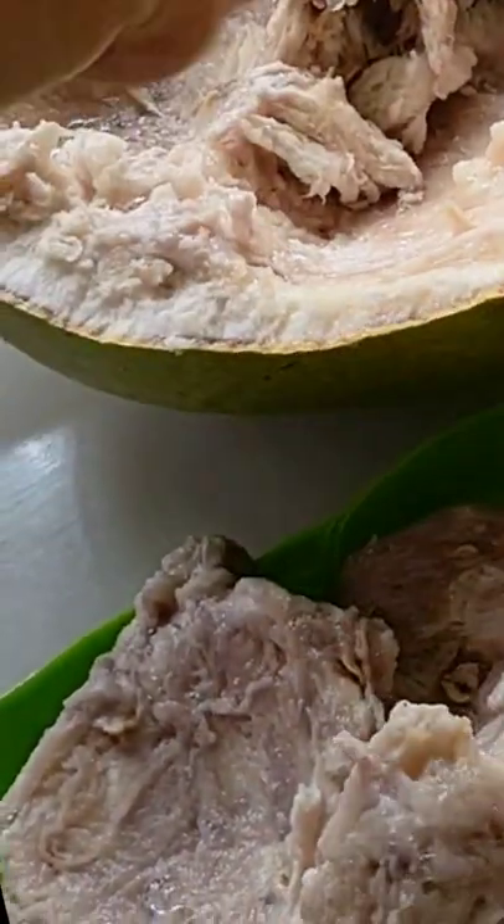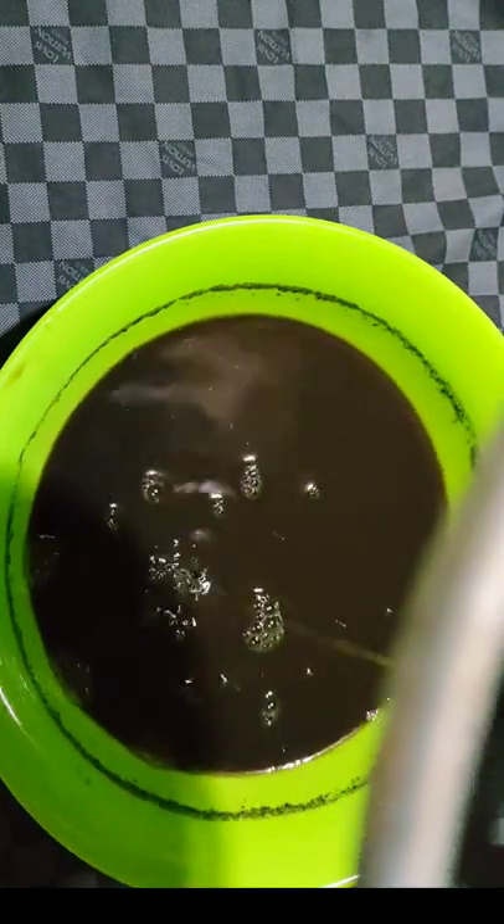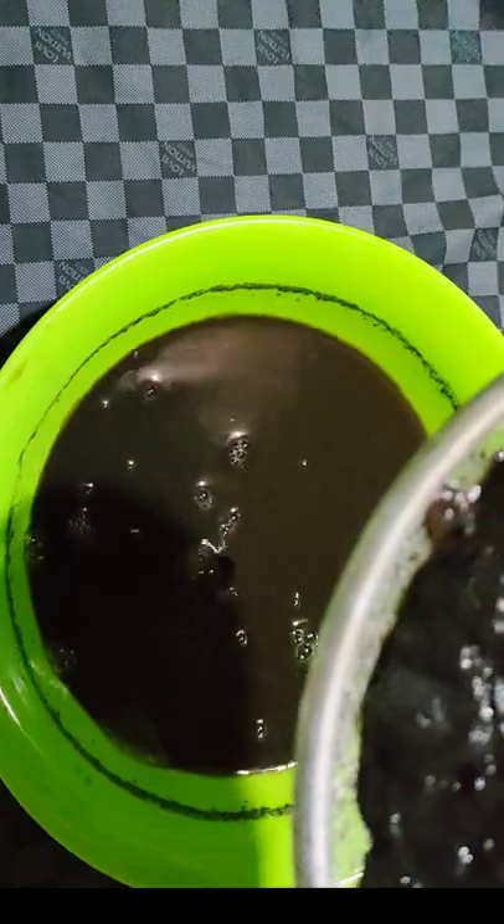Let it cool and transfer to a wine bottle. Refrigerate it. Gradually drink it — start with a small amount, like half a glass first.